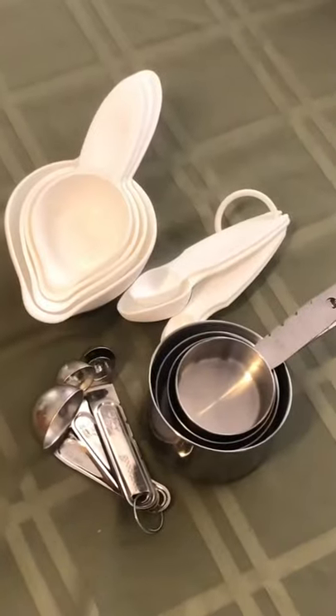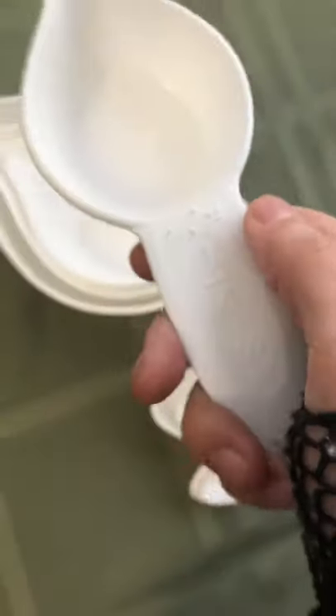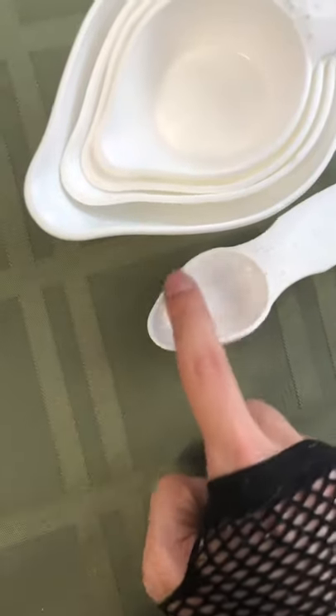Here are some different measuring cups designed for the blind and vision impaired. This set is a sturdy plastic with the measurements in braille and print. They even have spouts on the end for easy pouring. You can find these on the Maxi-Aids website.